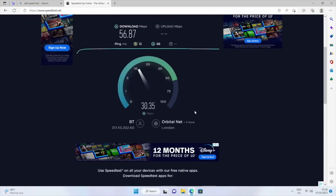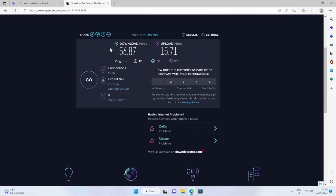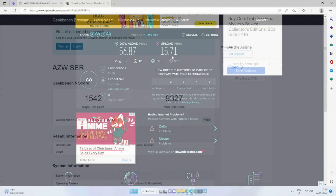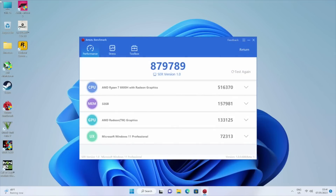Here are the results of the Wi-Fi speed test: download speeds of 56 megabits per second and upload speeds of 15 megabits per second, which are typically the top speeds we achieve in our office. Moving on to benchmarks — Geekbench single-core score of 1542 and multi-core score of 9327. In the Antutu benchmark test we achieved 879K.